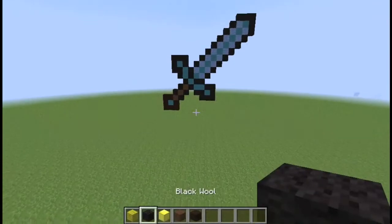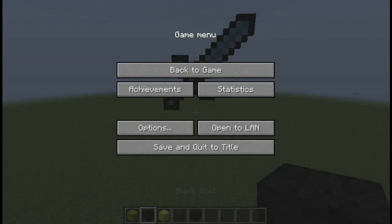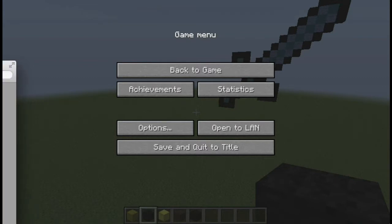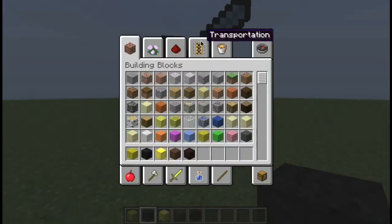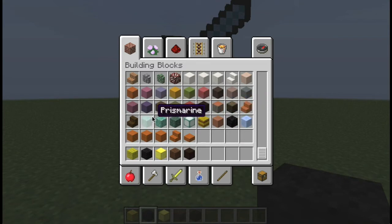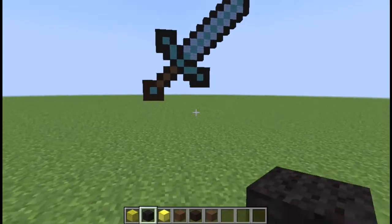I thought I'd make a gold sword, but let me pull up a picture. Okay, the picture is pretty small — that's bad — but I think I'll be able to copy it pretty well. It looks like we're just gonna have to use dark yellow clay, not the blue clay. Looking at it, it's orange clay; he's really brownish — I'll just use brown clay, that's fine.